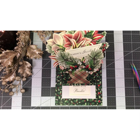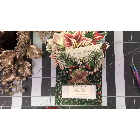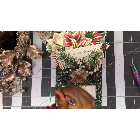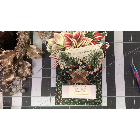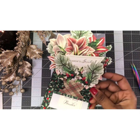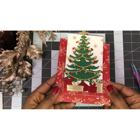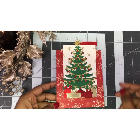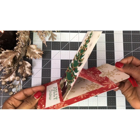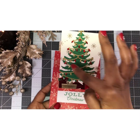I have another card to show you. Remember, you can use these dies for every day but I wanted to do Christmas. Here's the other card I made — I want to show you that you don't have to just use it for flowers. I made the card as normal, and instead of putting the little pot I just took a small card and made a little scene with a tree.